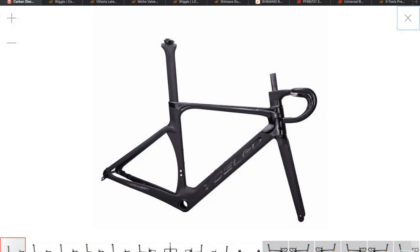Hi, welcome to Cairo's house. Today we're going to be having a look at this Yoleo R9 and the things I need to buy to upgrade my R6 to this R9.